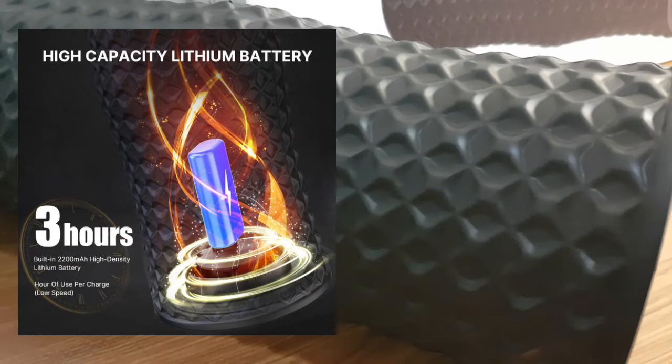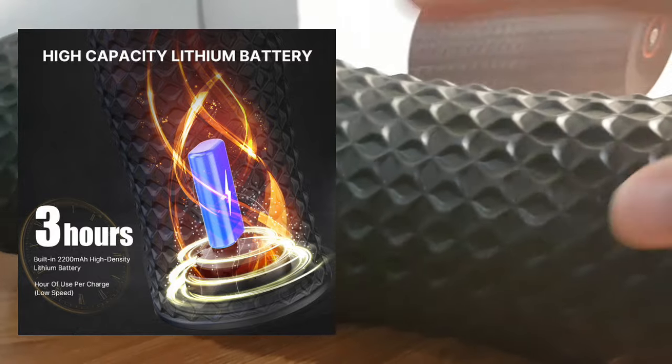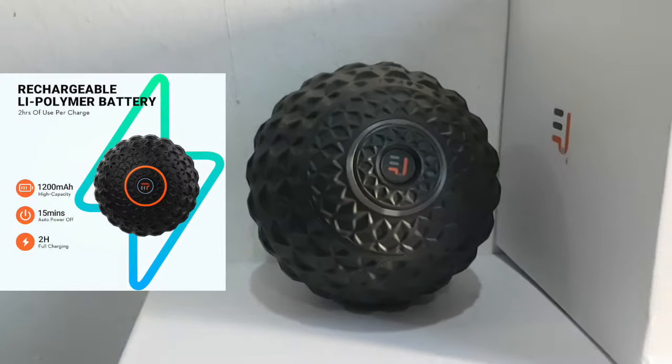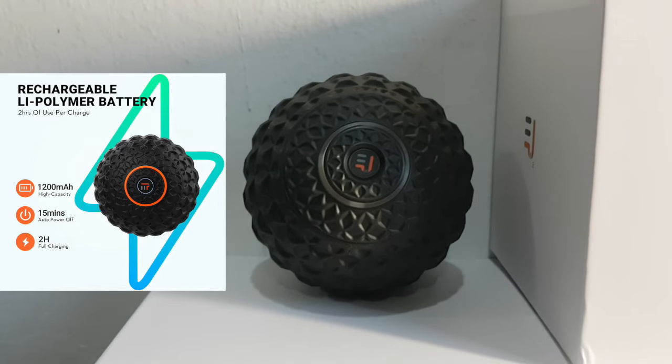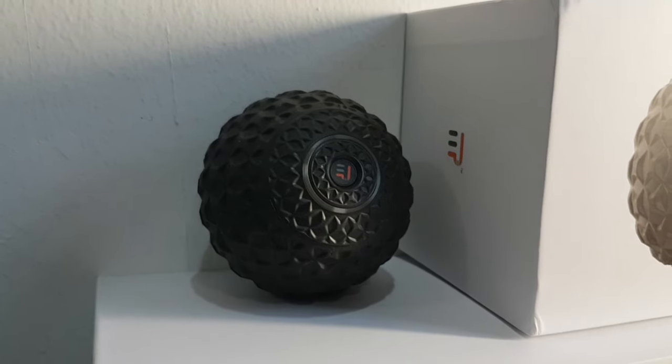There is a high capacity lithium battery in the Mi Roller — the built-in 2,200 mAh battery allows for up to 3 hours of use. The Mi Ball on the other hand allows for up to 2 hours of use on a full charge, which is a decent battery capacity on both devices for a good amount of usage hours.